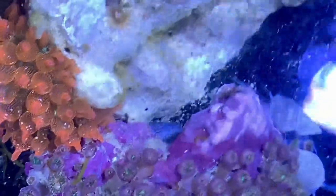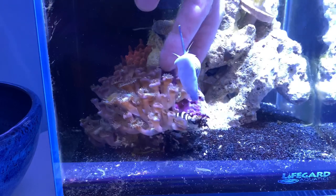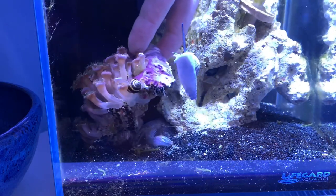The next guy is a porcelain crab — he is a filter feeder. You can see his arm there; I'll lift up this rock so you can see him. He's a great addition. He hides a lot, but he's a fun filter feeder, and when you do see him, it is really cool to watch.